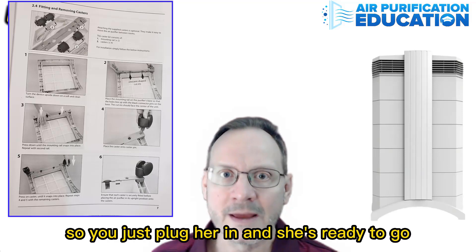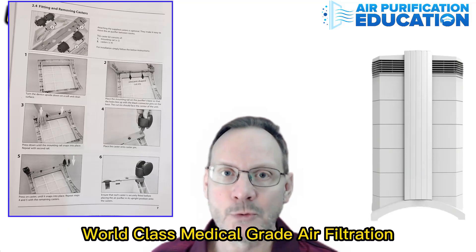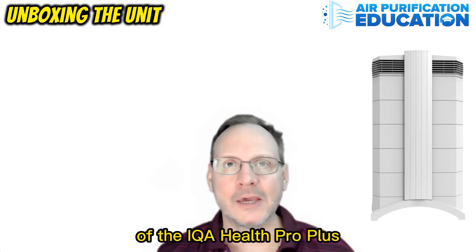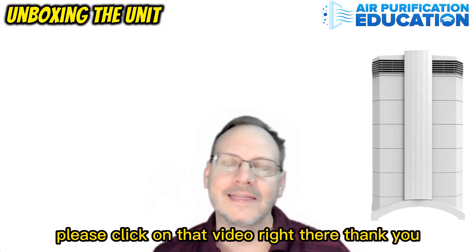You just plug her in and she's ready to go. World-class, medical-grade air filtration. If you would like to see my entire review of the IQ Air Health Pro Plus, please click on that video right there. Thank you.